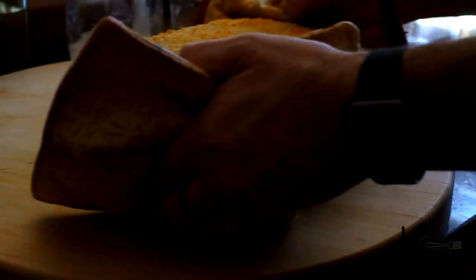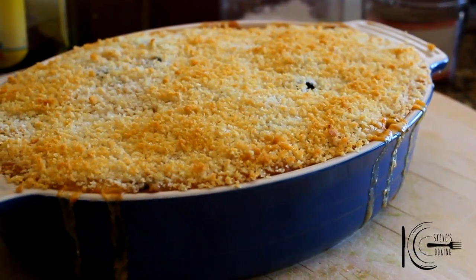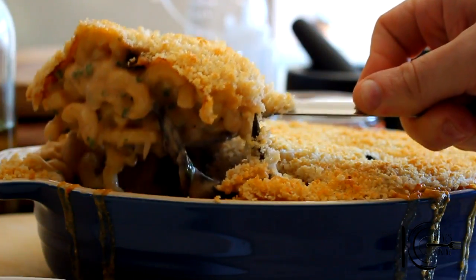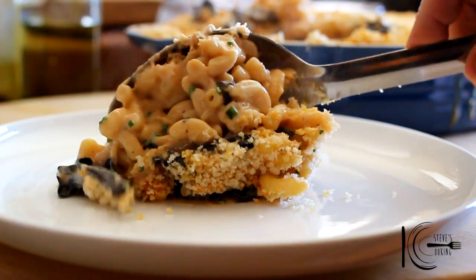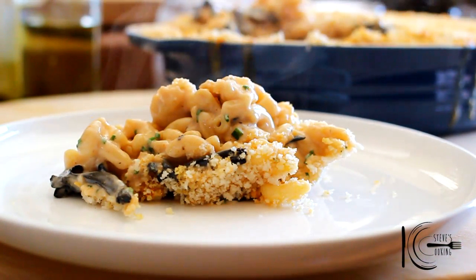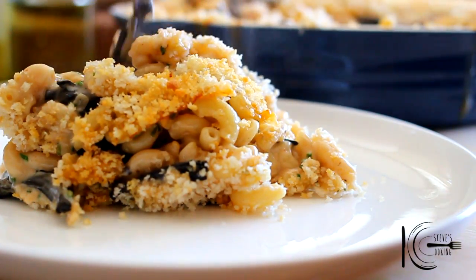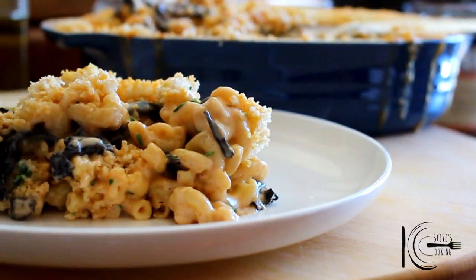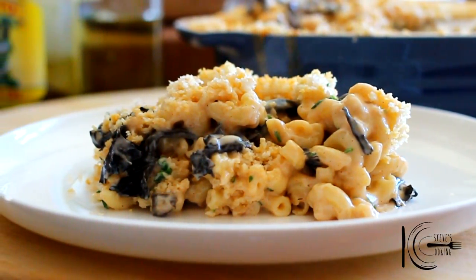Now place in the oven and cook. So there you have it, that is one delicious mac and cheese with a twist that you can make at home for the whole family.